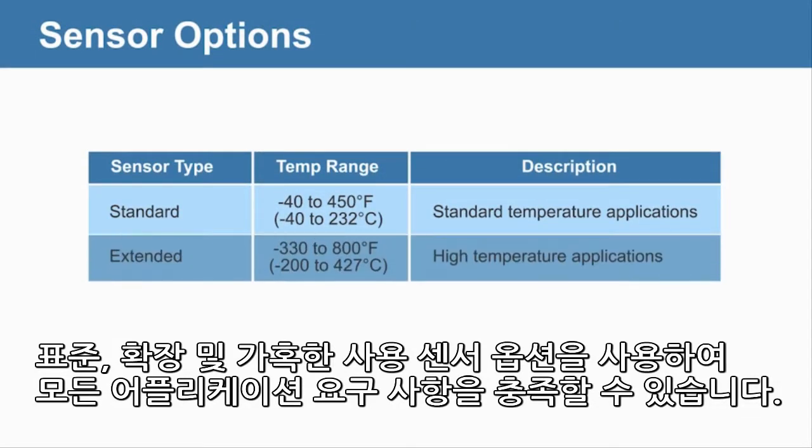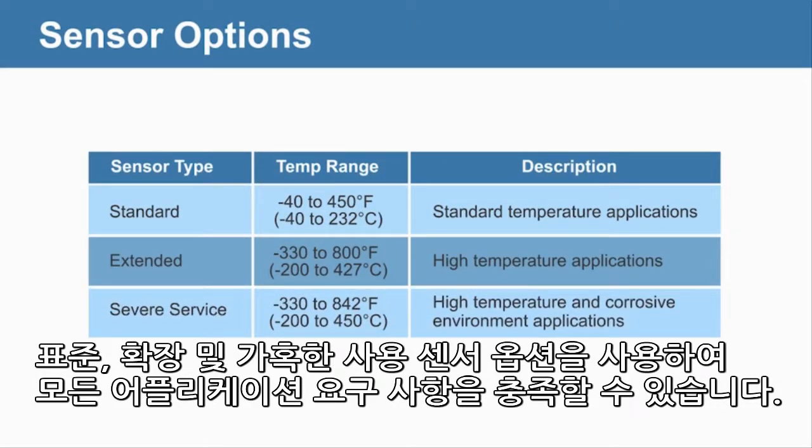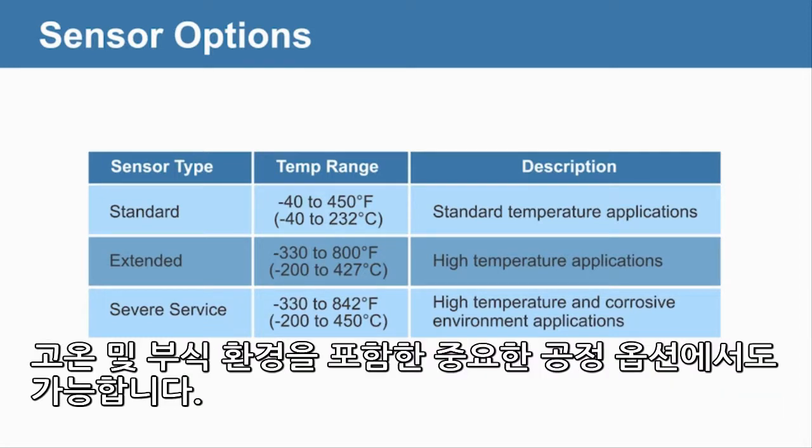Standard, extended, and severe service sensor options are also available to meet any application need, including high temperatures and corrosive environments.